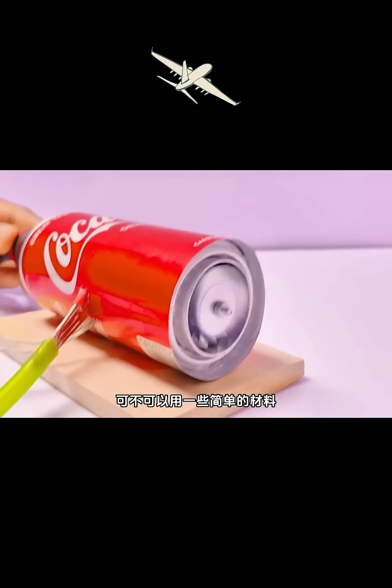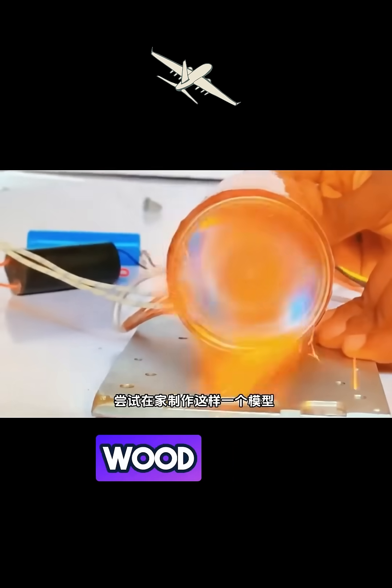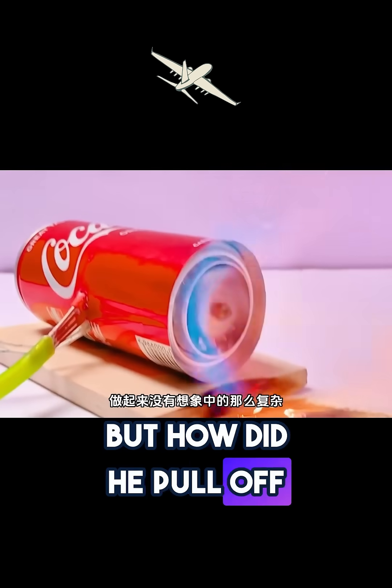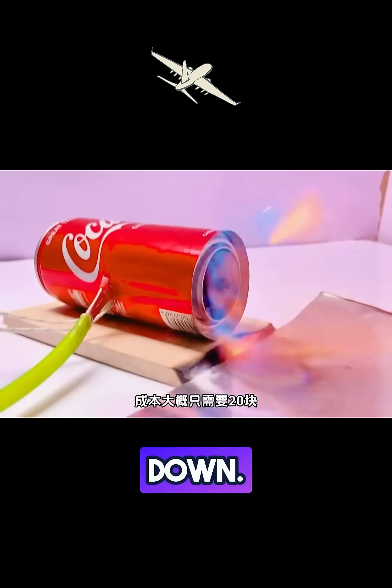Wait, is that a jet engine? And it's made from a soda can, wood, and a battery. This man is a pure genius. But how did he pull off such an insane creation? Let's break it down.